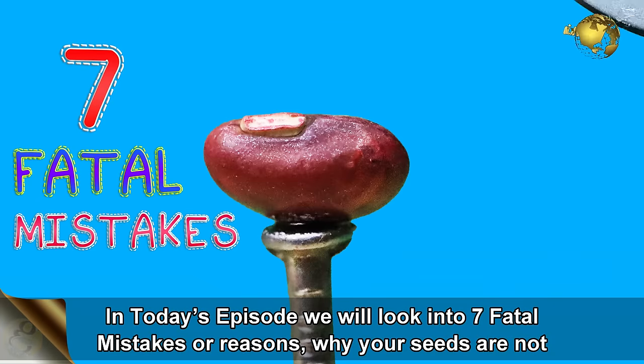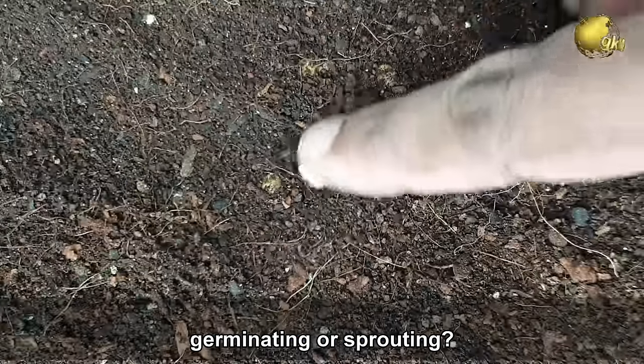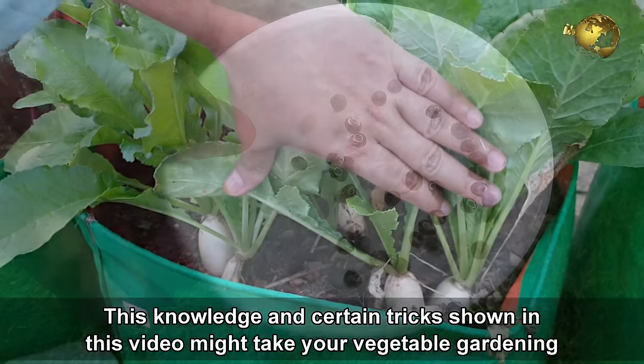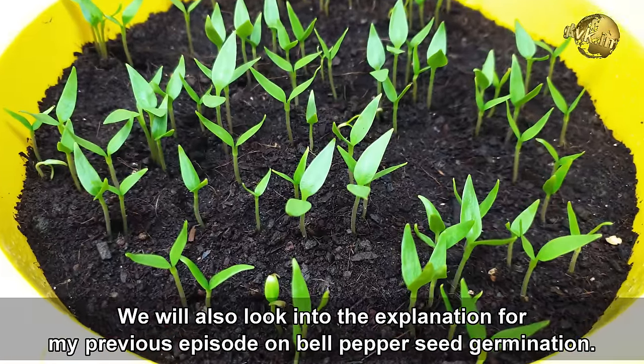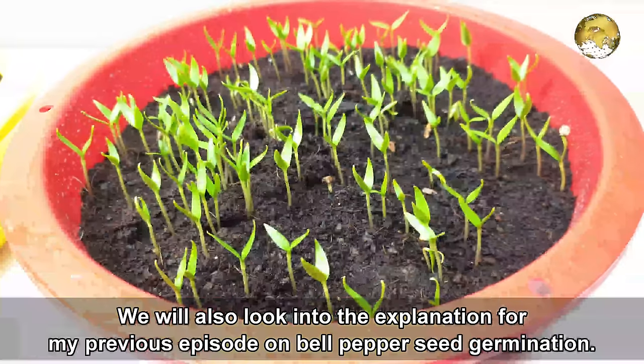7 Fatal Mistakes or Reasons Why Your Seeds Are Not Germinating or Sprouting. This knowledge and certain tricks shown in this video might take your vegetable gardening to the next level and you can achieve nearly 100% success in seed germination. We will also look into the explanation for my previous episode on bell pepper seed germination.